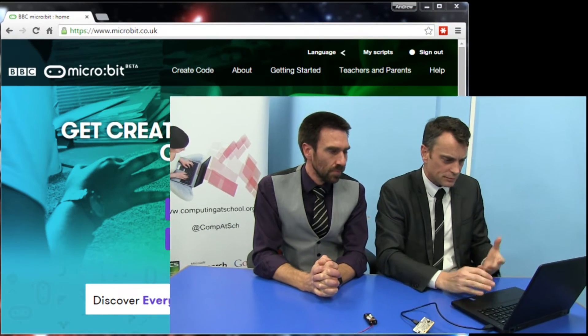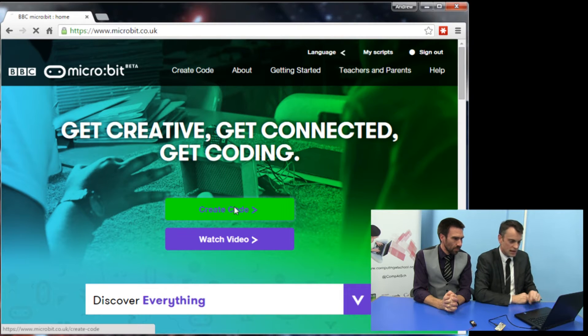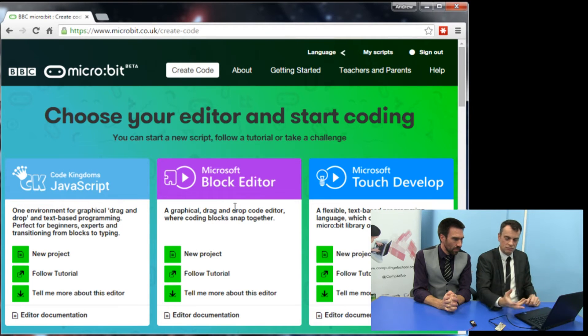What we're going to do now is we're going to use the website to program it, and that's all you do. They've made this website very much simpler than it used to be — you used to have to do lots of complicated logging in and things. These days you really don't. So you go to microbit.co.uk, you'll be presented with this screen, and all you do is click Create Code.